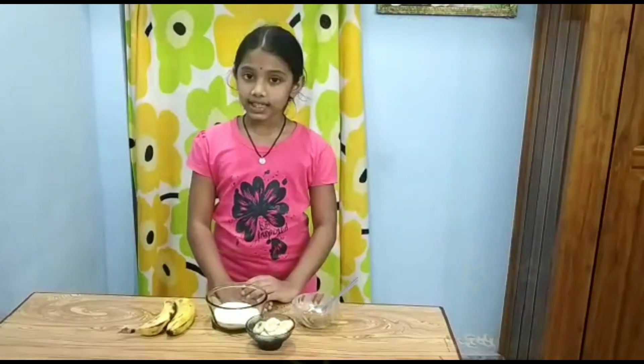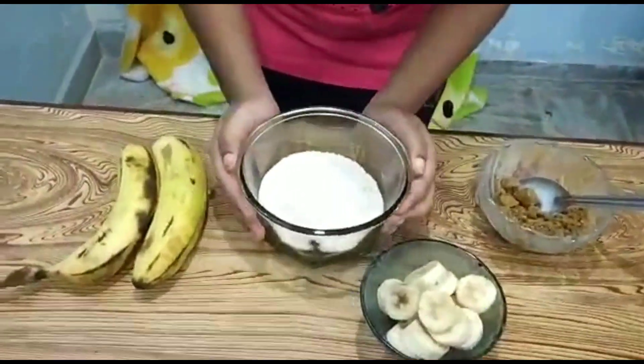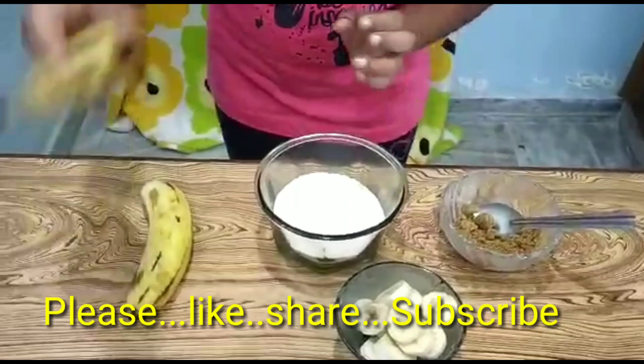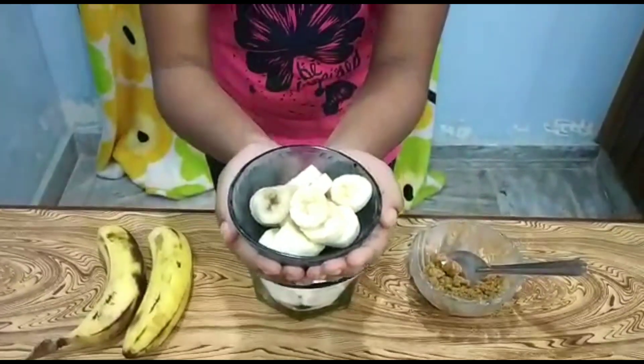Ingredients needed: half cup of jaggery, one cup of wheat flour, and one or two bananas. You need to cut them into slices like this.